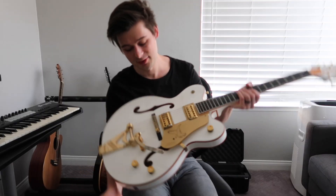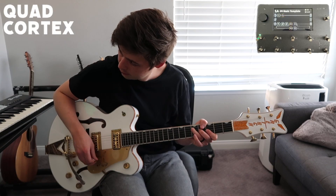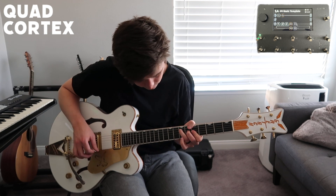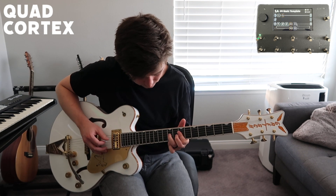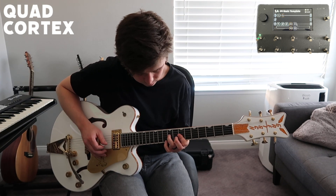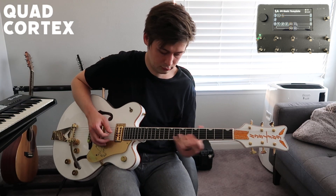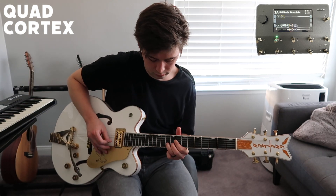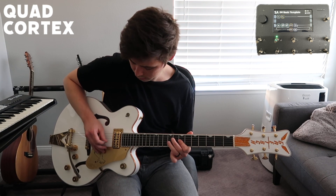Check it out. It's my first time playing a guitar that's not my Telecaster into this thing.